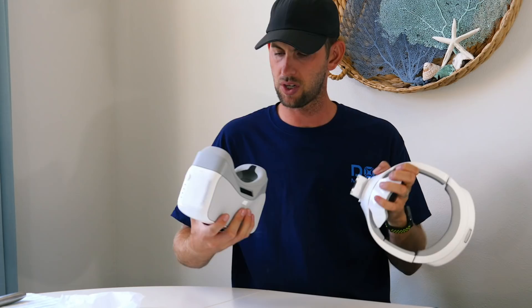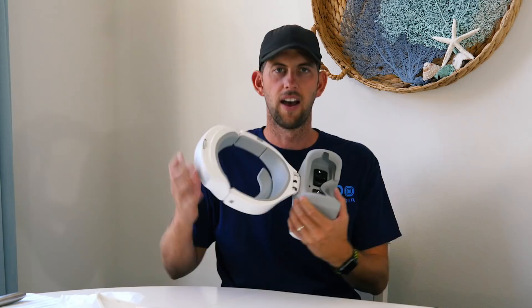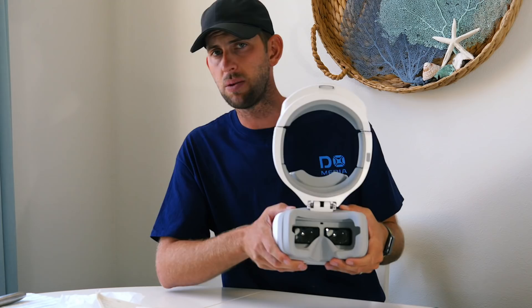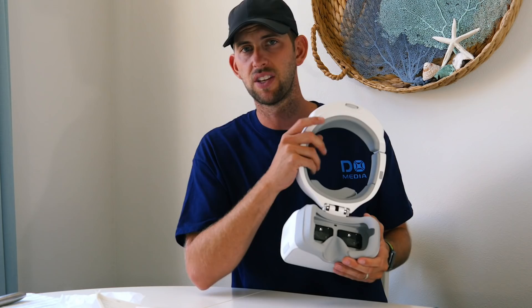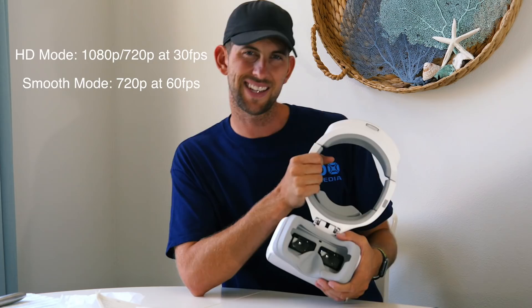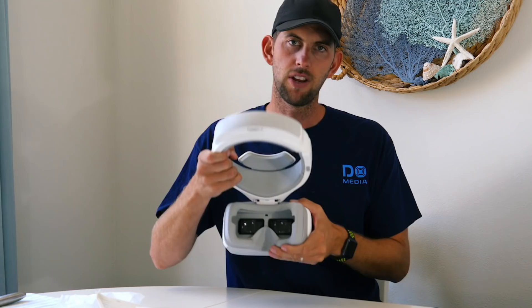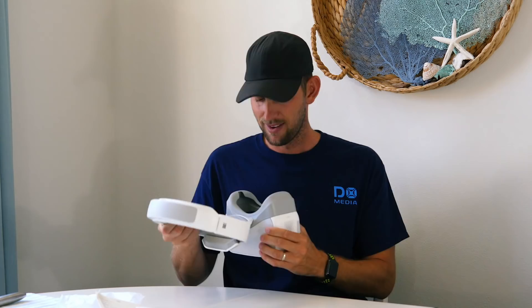One really nice thing about the DJI Goggles is that each screen is a 1080p screen. The goggles transmit 1080p at 30 frames per second in close proximity, and then switch to either 720p at 30fps or 720p at 60fps as you get further away. A lot of the goggles I've seen are lower resolution, so the full 1080p feed when you're close by is great. I'm going to go charge them and then we're going to head out to the field — stay tuned.